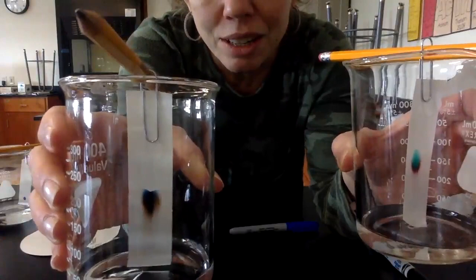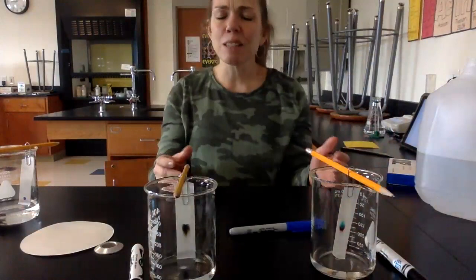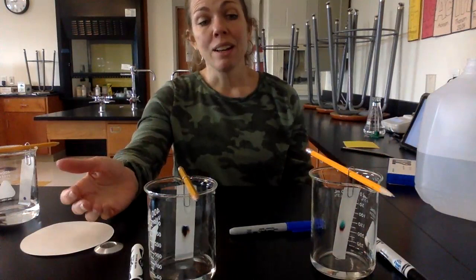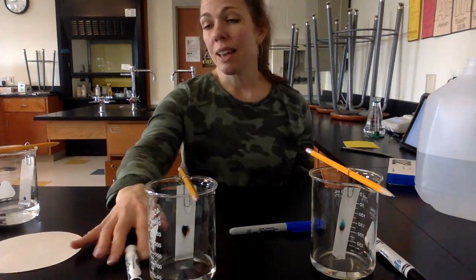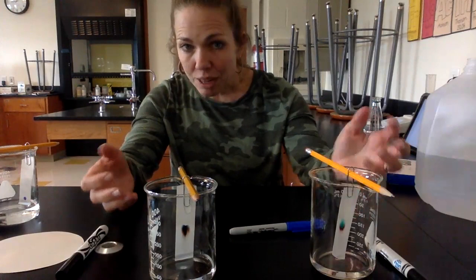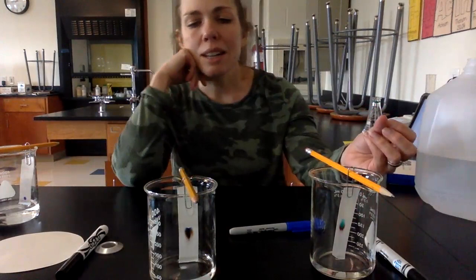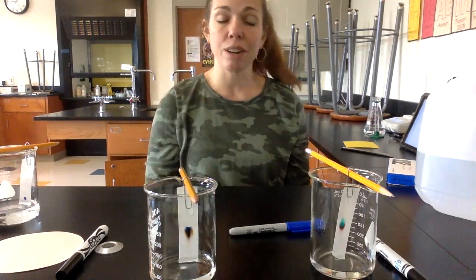You can really start to see the different colors in these markers. These are two very different blacks. If you've ever used markers where you're like, 'I don't like this black, but I like that black,' and wondered why the blacks are different between different companies — I would imagine their formulas for their colors are probably trademarked, so you can't make a color the exact same way somebody else makes it. This marker has red, yellow, and green starting to come across, while this black over here has much darker colors — there's an orange I'm seeing, which could be yellow and red, and a much darker blue that's also emerging compared to the other one.